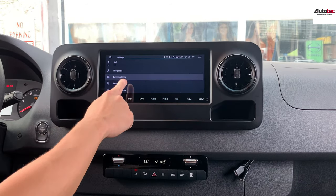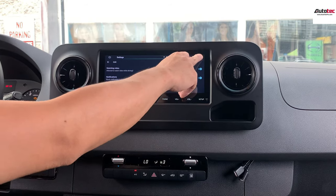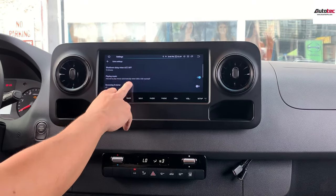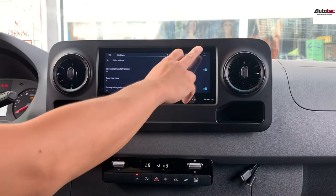Other than that, you can also go to Driving Settings, where you can adjust settings for video, extra options, volume, and reversing volume, among other features.